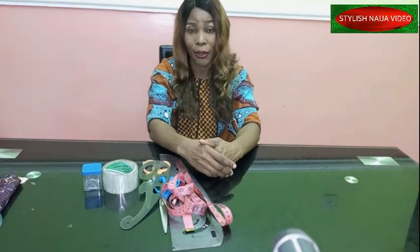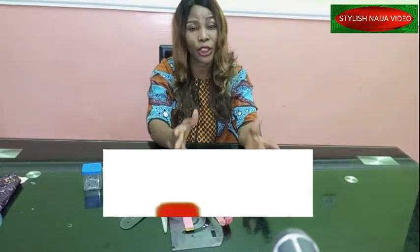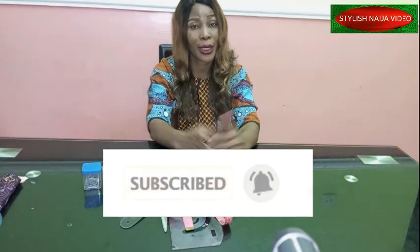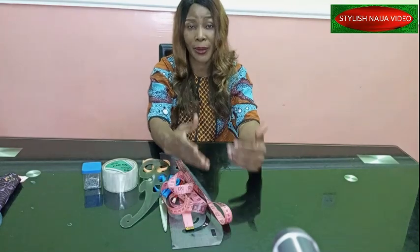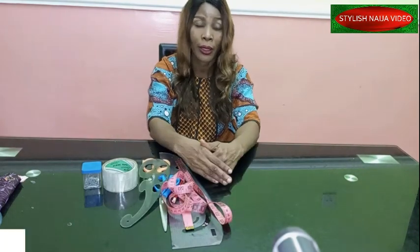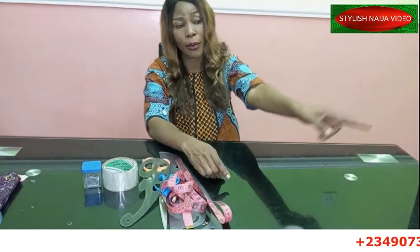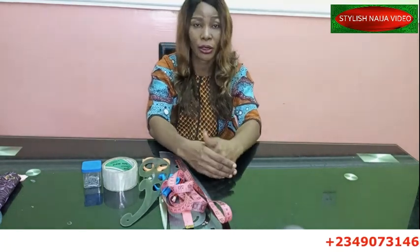If you are new to Stylish Ninja YouTube channel, I would appreciate if you hit the subscribe button and also the bell to get updates whenever I upload a new video. For my online classes, if you want to register, you can see my number scrolling through the screen — just send me a message on WhatsApp.